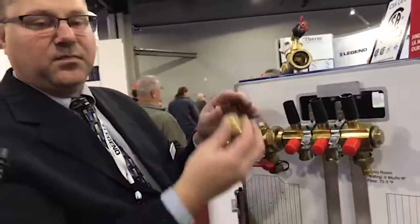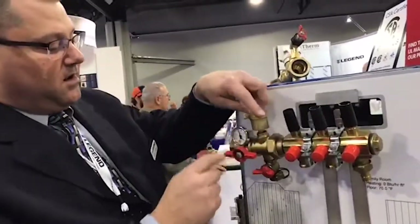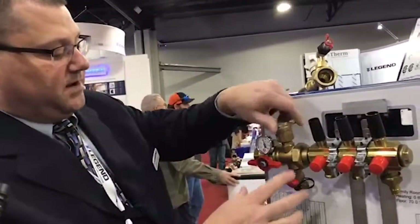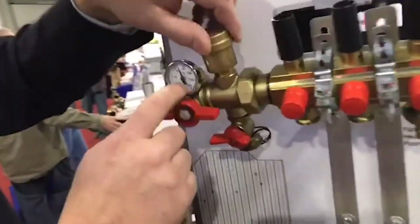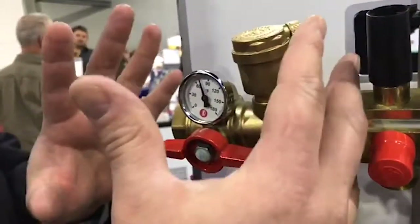This check stop allows you to do service and maintenance — open or close them when you want. This feature right here is unique to Legend for the past couple of years. We have our fill and purge, our temperature, and our isolation all in one compact valve.